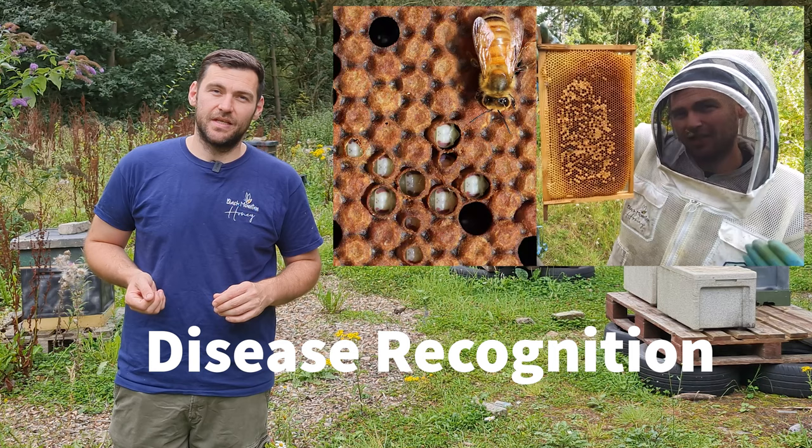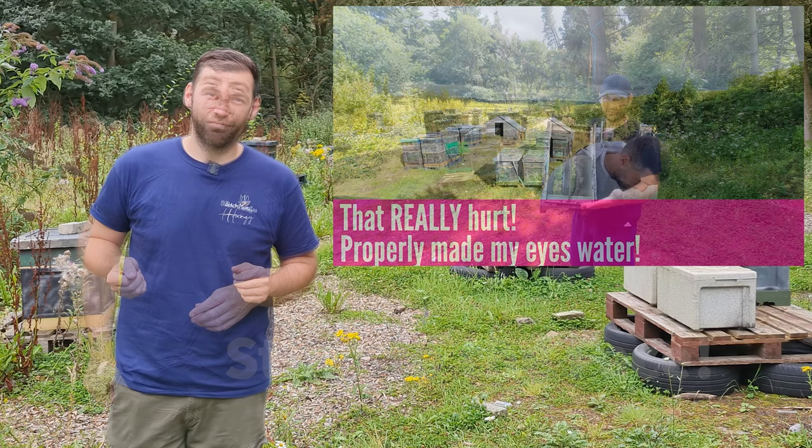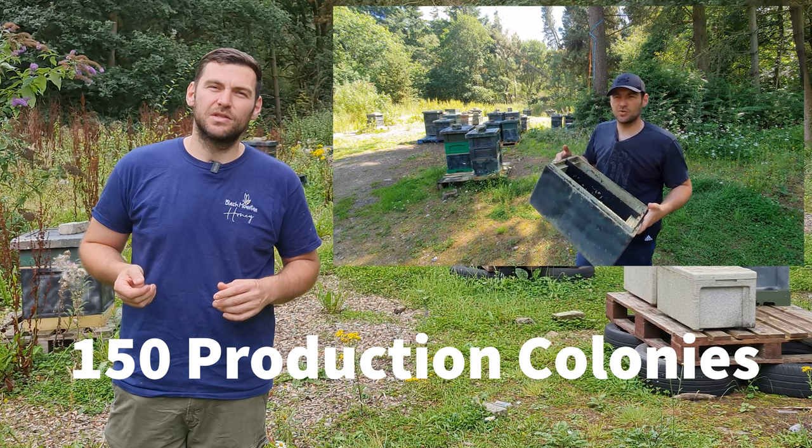If you're very lucky you might even see me take a sting or two to the face. We manage over 150 production colonies throughout North Wales and we overwinter roughly 100 nukes every year.